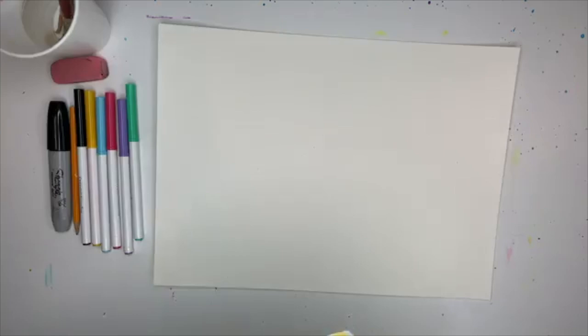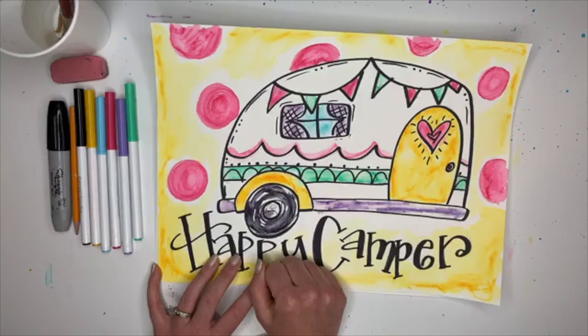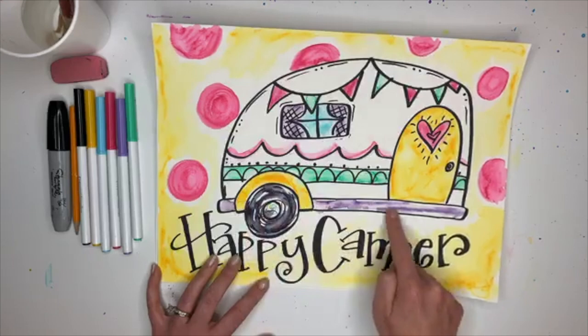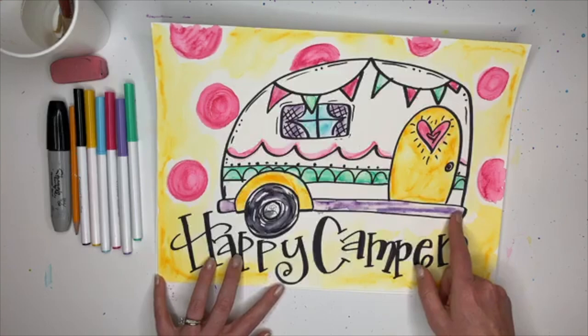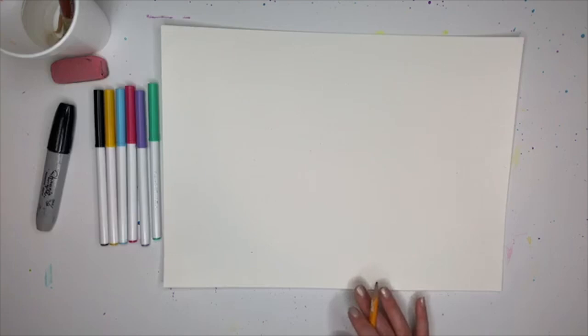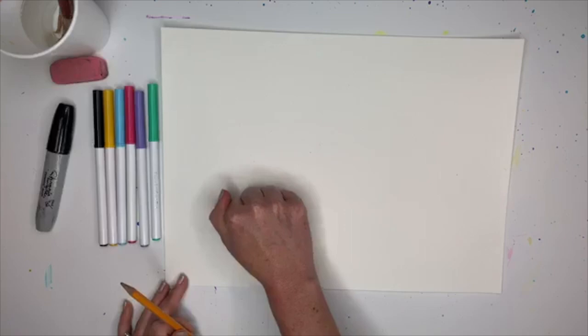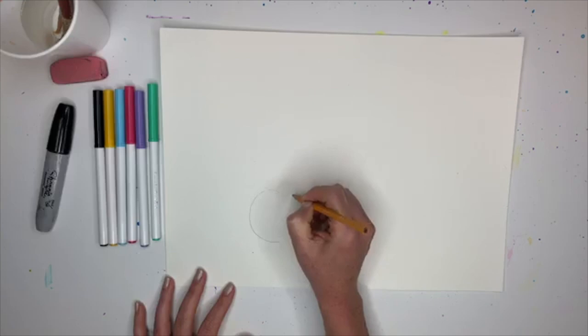We're going to start with what we know, which is kind of a circle. We always start with shapes that we know. Then we see there is a shape above it and a long shape that looks like a rectangle. If you want to letter, think about where you want to place your tire because you don't want it all the way down at the bottom. I'm going very lightly with my pencil - a circle with a smaller circle inside.